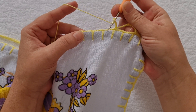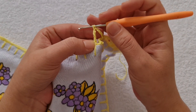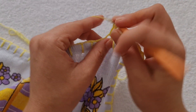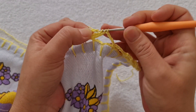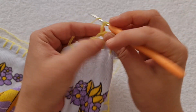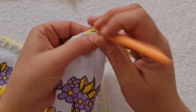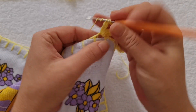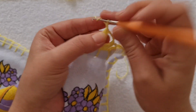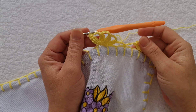Duas laçadas, vou pular um e dois. Aqui no terceiro, eu começo tudo de novo. Levanto a linha, tiro a primeira, a segunda — a última fica na agulha. Duas laçadas, aqui é o segundo ponto. Duas laçadas, faço o terceiro ponto. Fecho todos — uma, duas, três e quatro. Vou fazer o outro bloquinho. Já ia fechar por completo, mas você deixa a última laçada na agulha. Duas laçadas, pego a linha, levanto, e agora sim eu posso fechar todos. Pronto, fiz aqui os quatro bloquinhos.